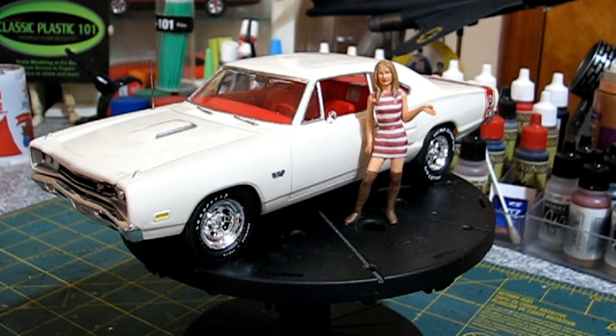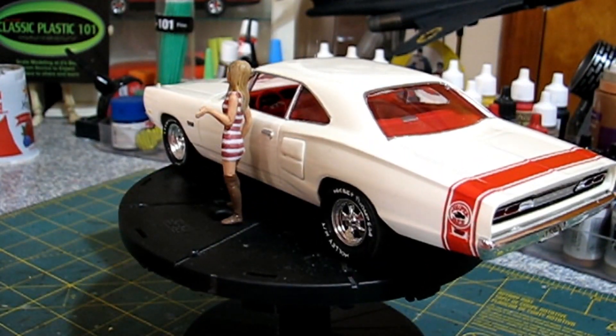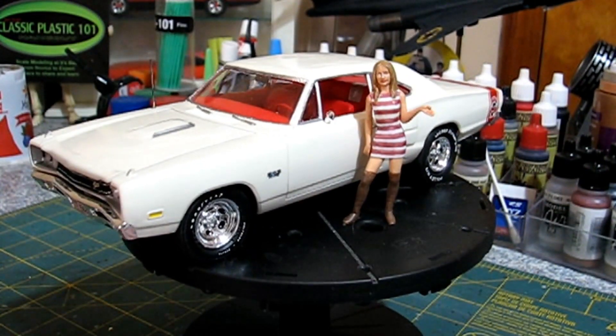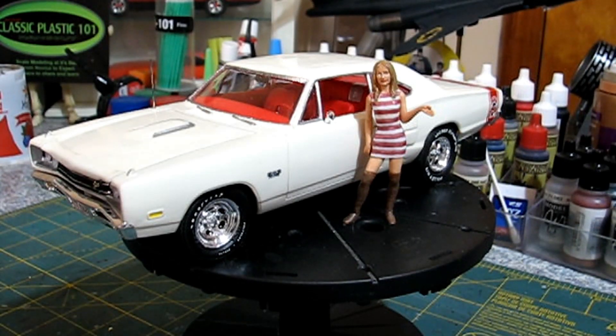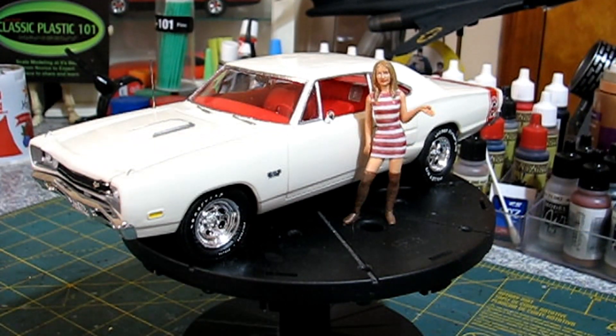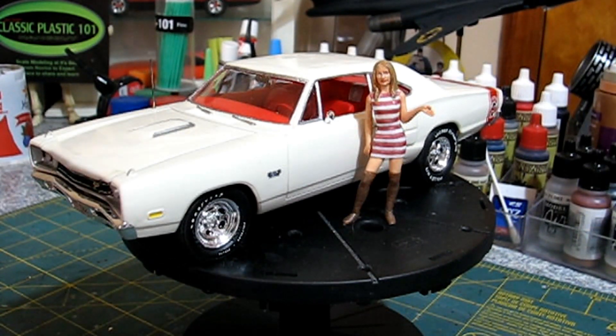Probably way before there was YouTube — I built this many moons ago. One day we were talking about our cars we used to own, our favorite cars, and one of his favorite cars and one of my favorite cars that he owned was this '69 Superbee.